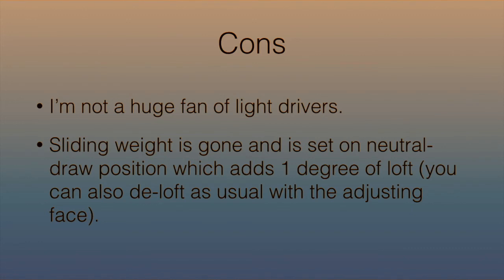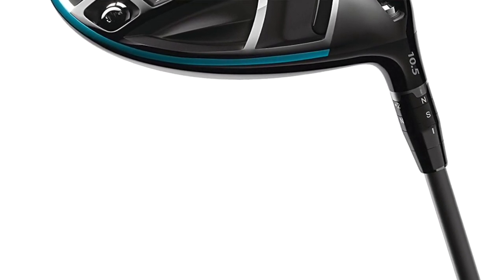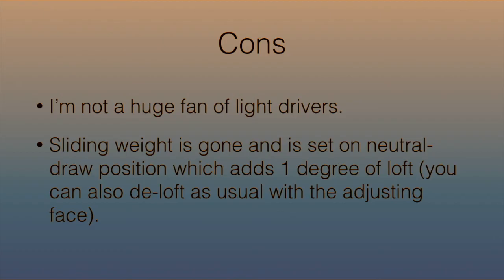There were two cons, though they weren't huge things. First, I'm not a big fan of light drivers — this one is slightly lighter than the previous models, similar to TaylorMade drivers. I'd personally prefer it to be a little heavier, but that's just personal preference. Second, the sliding weight on the back from the Epic is gone — it's set to a neutral draw position, which adds one degree of loft. However, you can de-loft it as usual with the adjustable face, so it's not a huge deal.